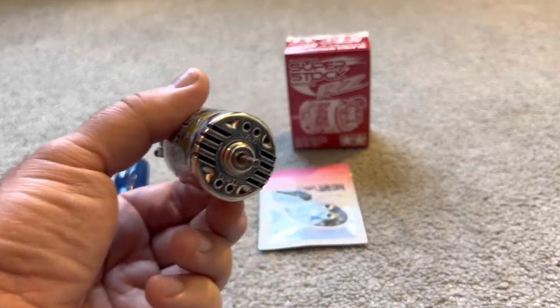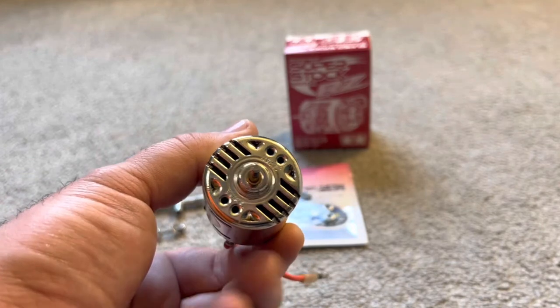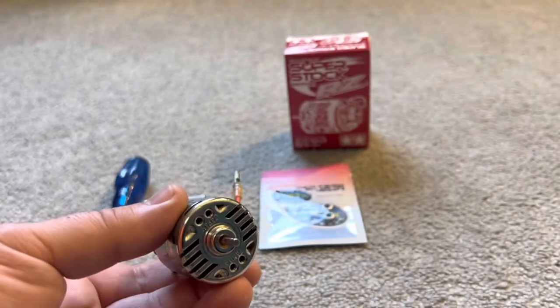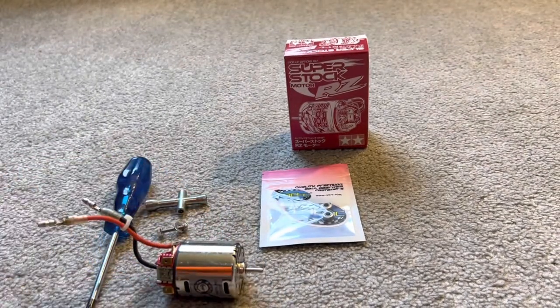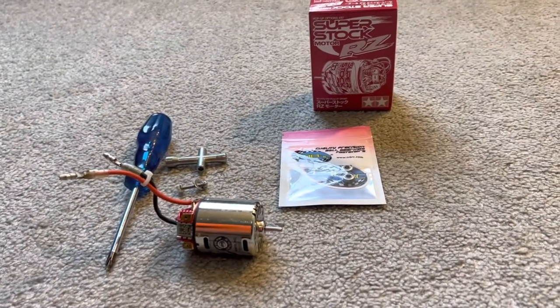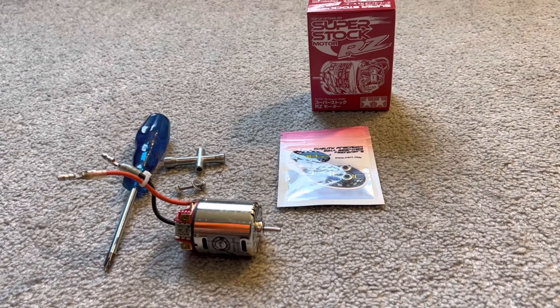What they do not have are ball bearings. You get a glimpse in there of a bronze bushing on both sides of this motor, which is kind of weird considering it's such a high RPM motor. You would think Tamiya would have put some ball bearings in there, but that's the way they roll — always plastic bushings for the lower end of models.